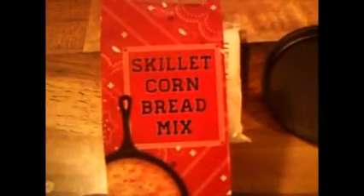Hey my legion, how y'all doing today? I'm here today to make the skillet cornbread mix that I got for my birthday — part of my birthday present from my mom. I don't know how it's going to fit in this little skillet, but I'm going to do it the way it says on the instructions.